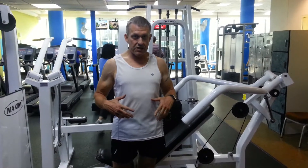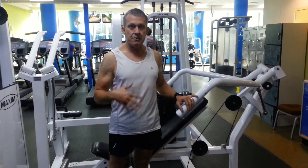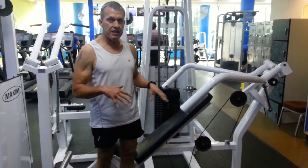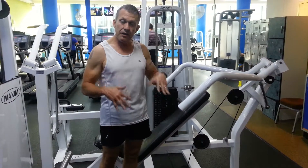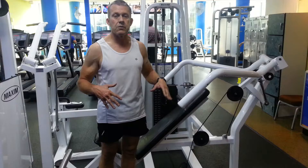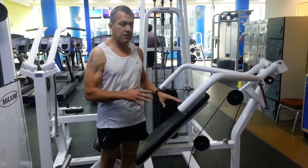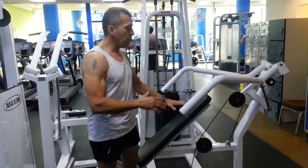Hi folks, this is Kim. I'd like to show you how to use each piece of equipment correctly. There are various ways of using it in terms of either muscle building or circuit training, and I'll post some of those details in the comments below. I see a lot of people using this equipment incorrectly and not getting the maximum benefit, so here's a brief explanation of each piece of equipment.